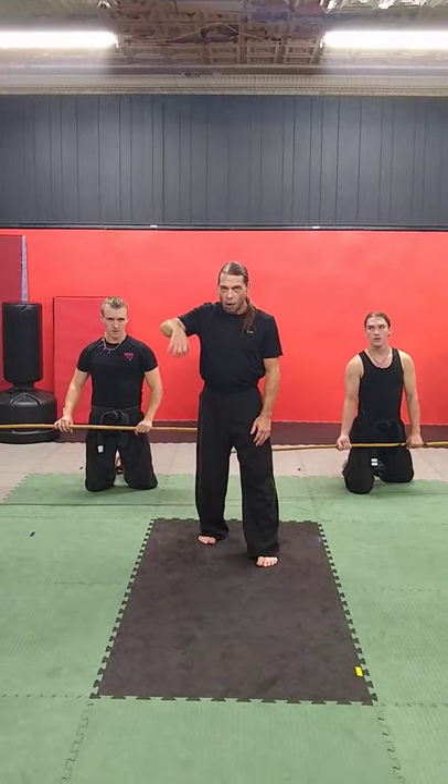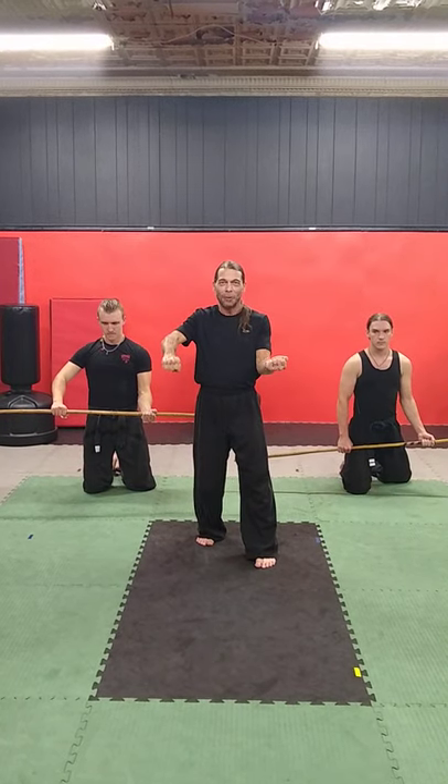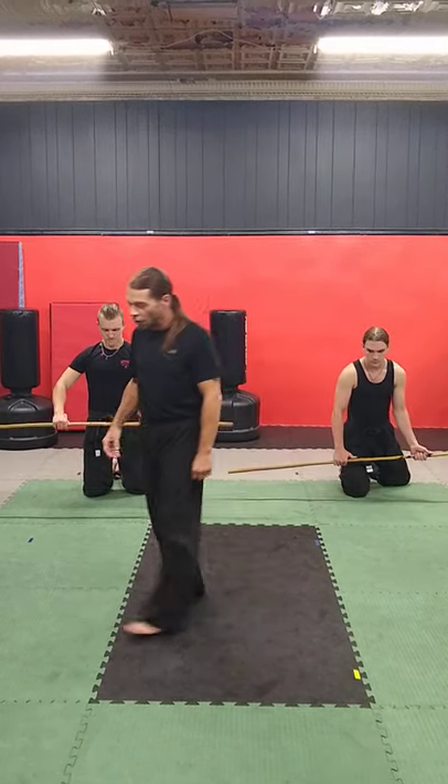Now we're going to progress up. One hand will be this way and the other hand is this way. Whichever hand you want to do it on, we're going to do 10 on each one of these too.